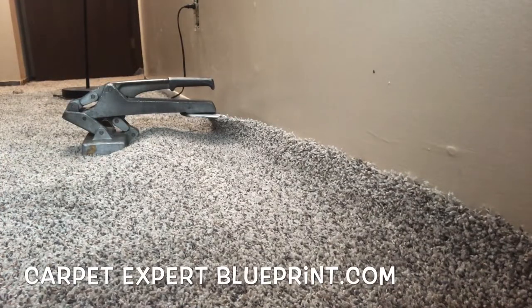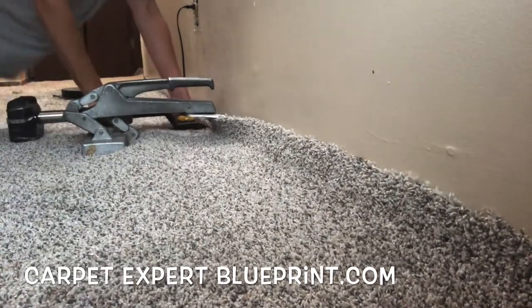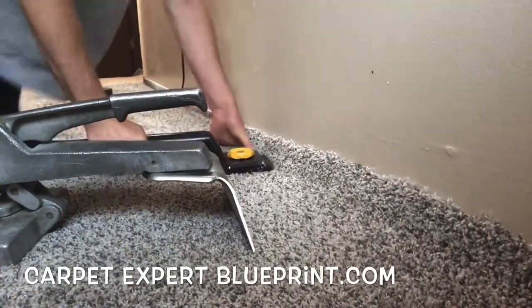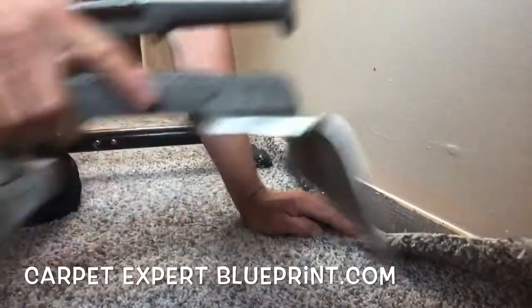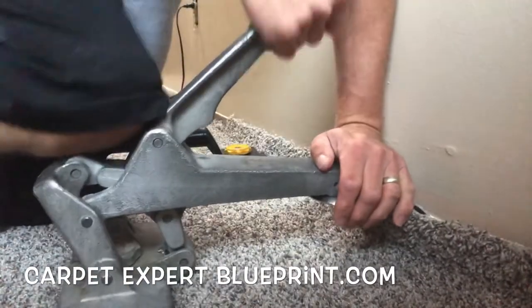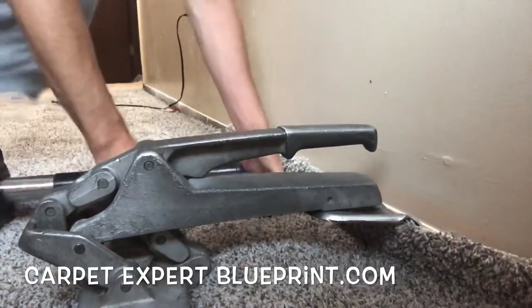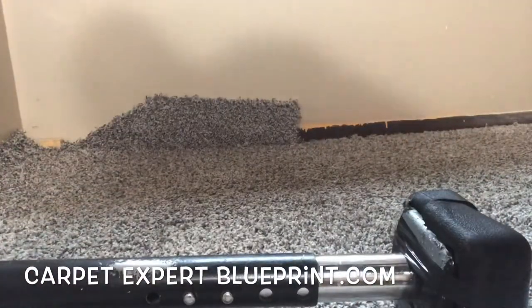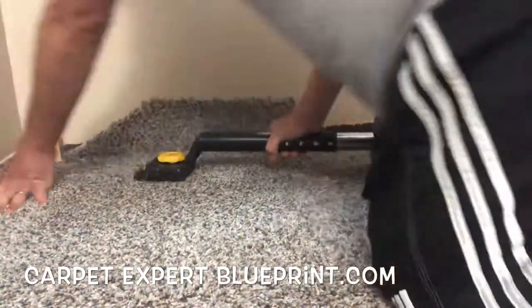Everything's nice and tight. Now we're going to get our knee kicker. Hopefully you got some good knees — if you didn't, go ahead and call somebody to do this for you. But if you got good knees, take that knee kicker, plant it about two inches away from the baseboard, and give it a blast with that knee, stretching that bubble up and locking it onto the tack strip. I like to have enough pressure with my knee so it's really biting down into the carpet and pulling as strong as possible. If you don't, it could just rake itself right across the top of the carpet and create an ugly disaster. So give a little assist with your knee and blast on with the knee kicker.